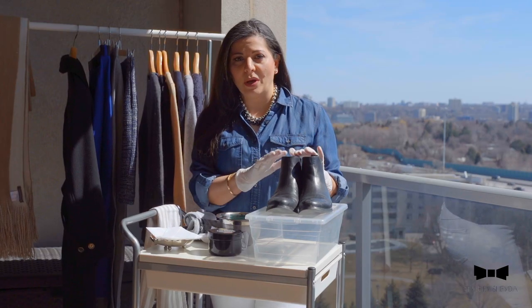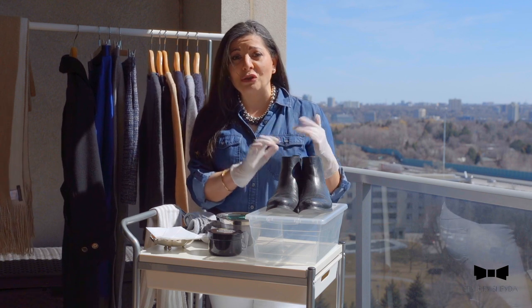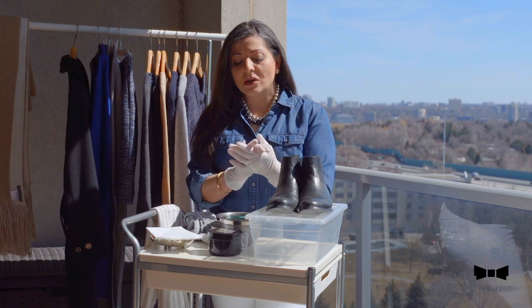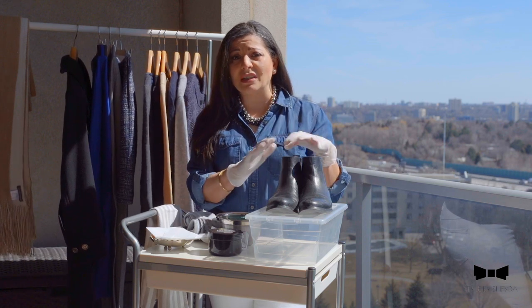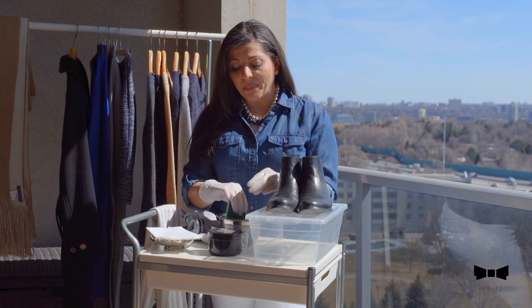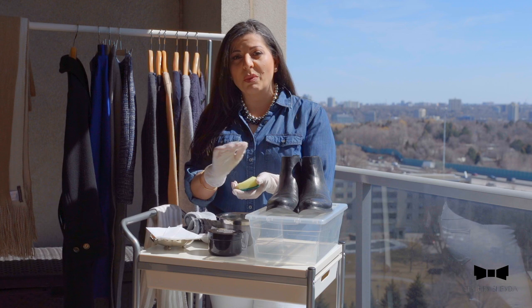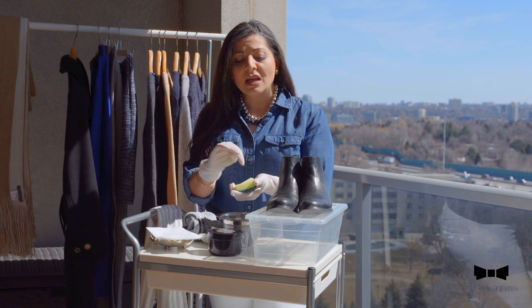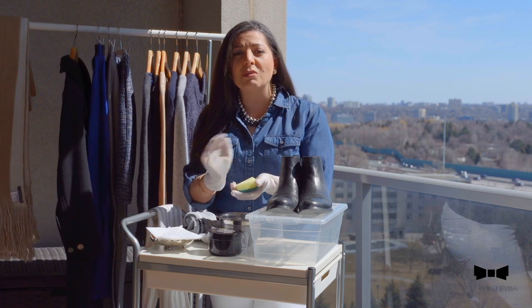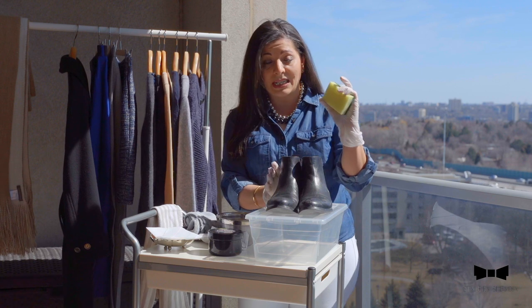The first thing I usually pack away are actually my shoes, because I think they take the longest time to prepare, clean, and get ready before I pack them away. I like to use gloves because I don't like to touch everything on my shoe. Just use a clean sponge because don't forget, as we've been walking in the sand and the salt — despite the fact you do put the protection spray on them — you still need to cleanse them before you pack them away.